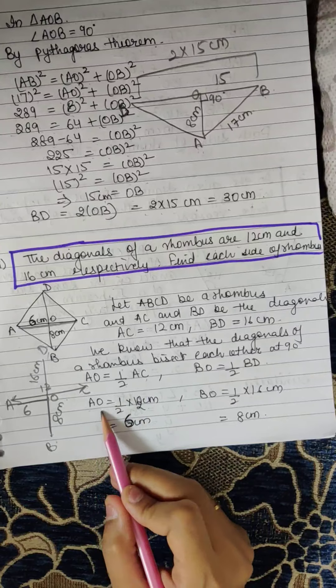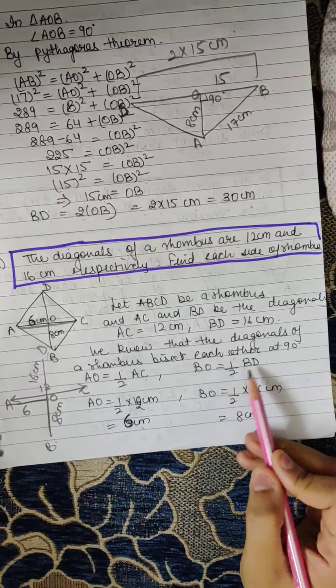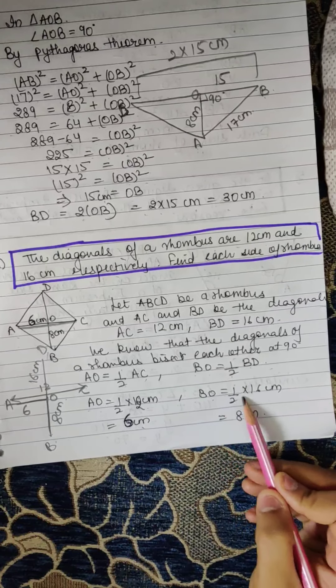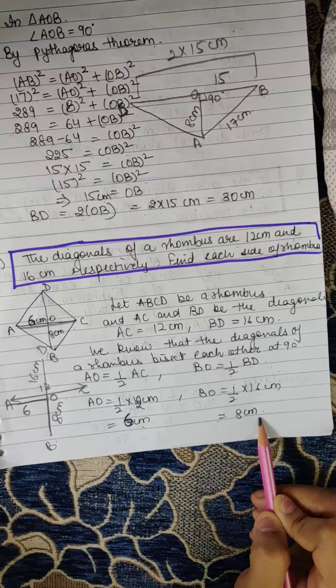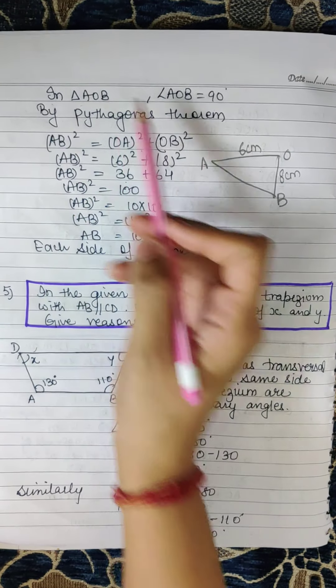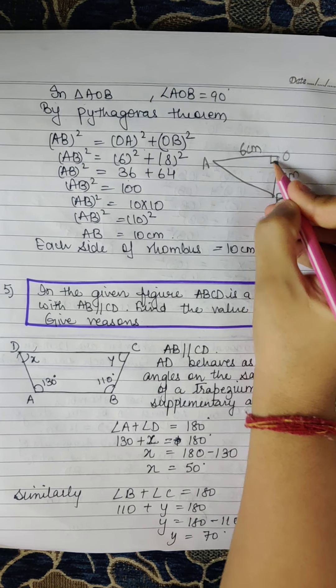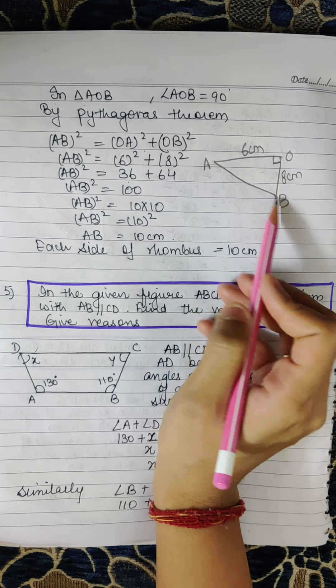So AO is half of AC: AO = half of 12cm = 6cm. BO is half of BD: BO = half of 16cm = 8cm, because the diagonals of a rhombus bisect each other. In triangle AOB, angle O is 90 degrees, so by using Pythagoras theorem we will find AB.